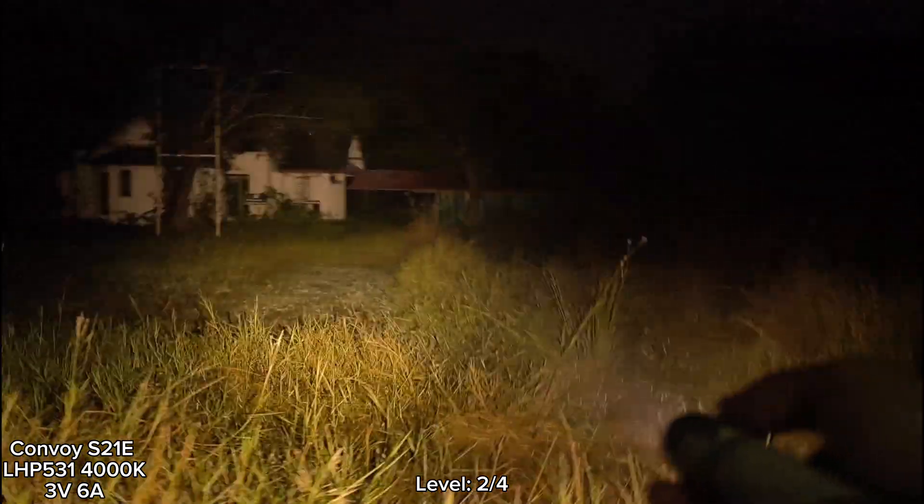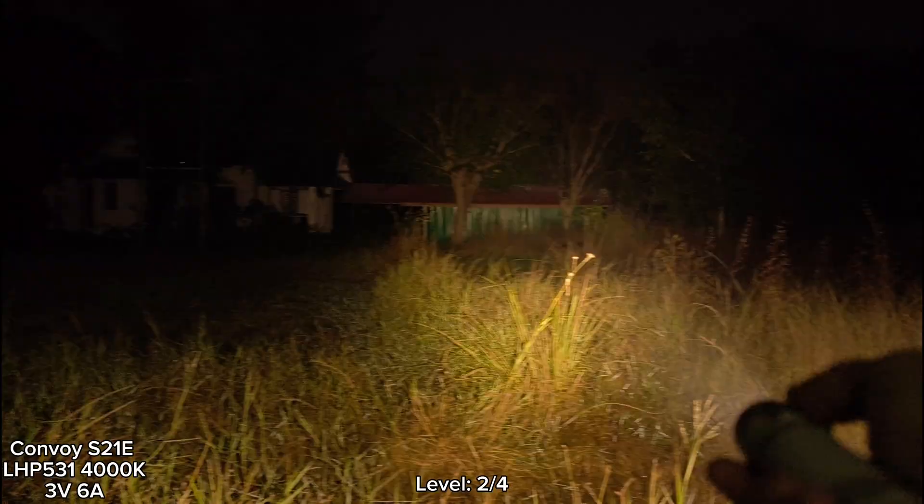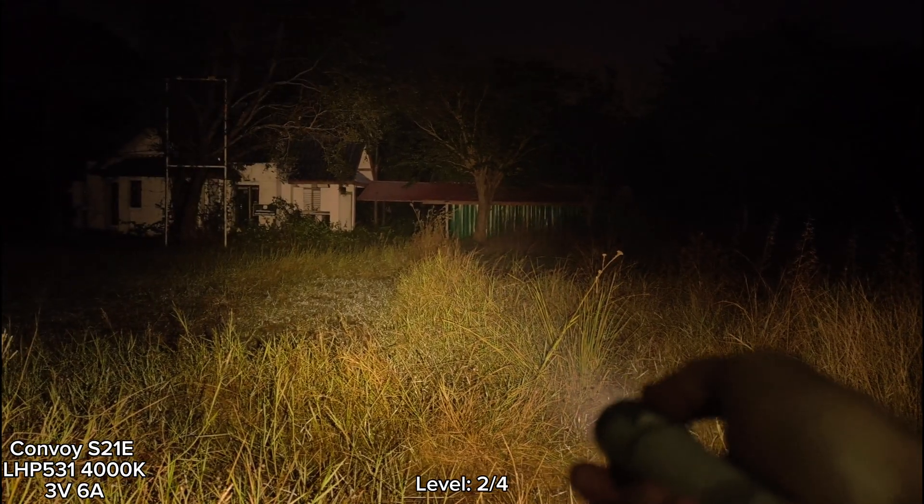Let's go to the house here. You see that? Wow, wow! Not bad at all. I love this.